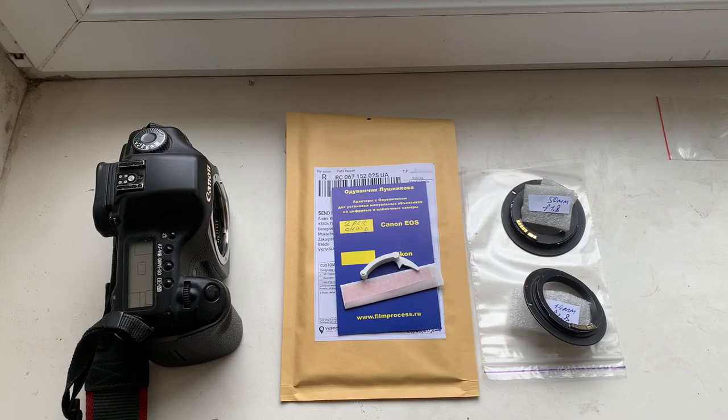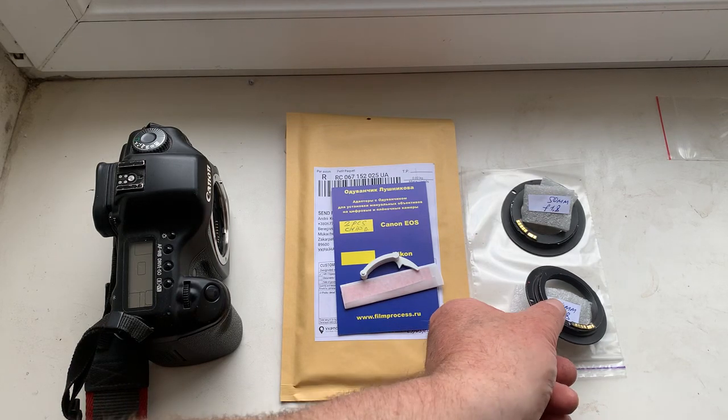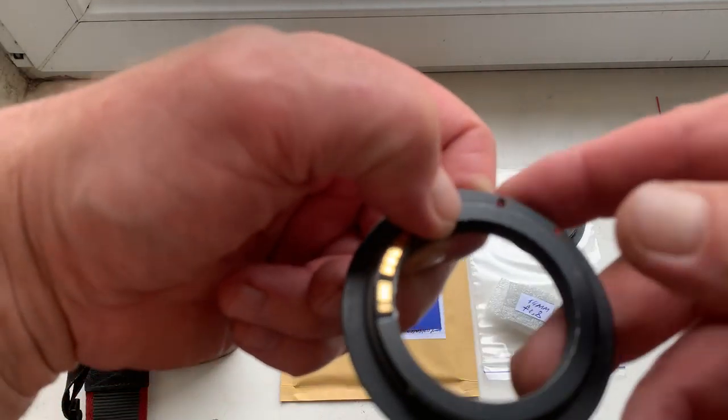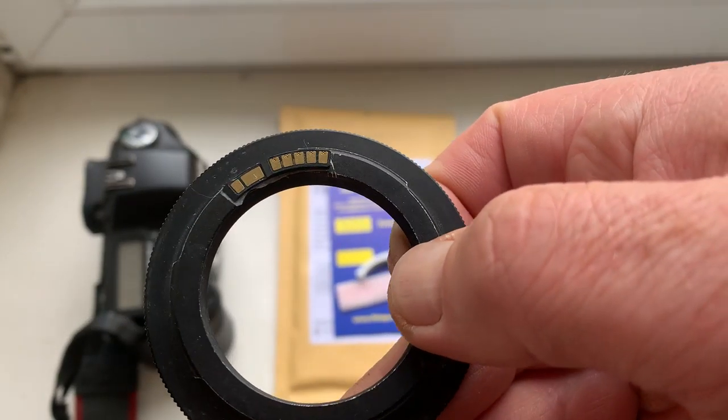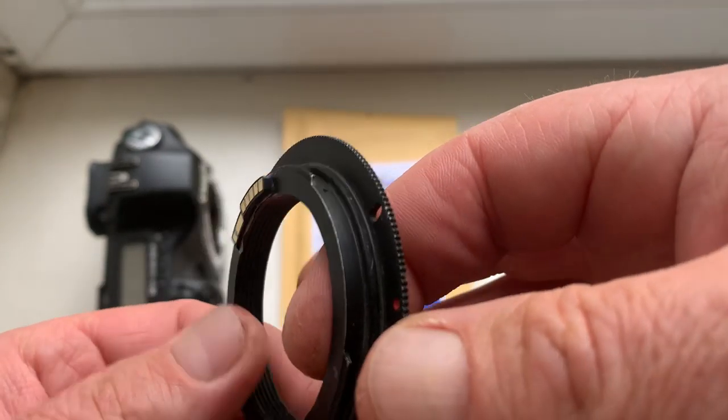Ciao Ricardo! This video is about your chips. Please see, this is the first chip for your Samyang lens. Now I check the chip in my camera.